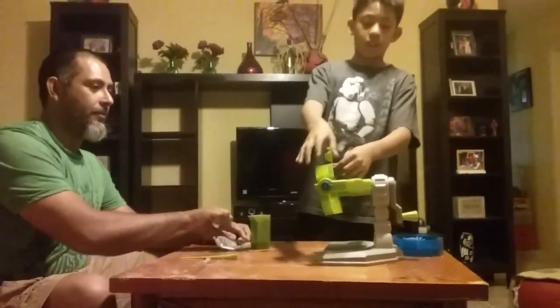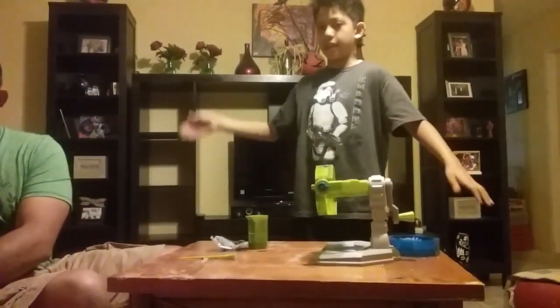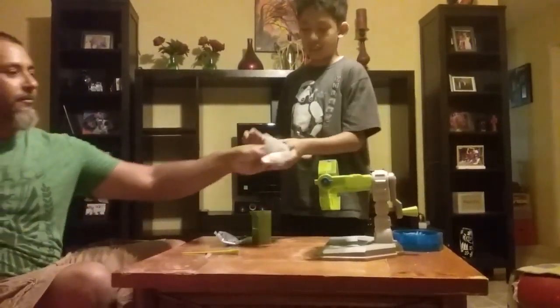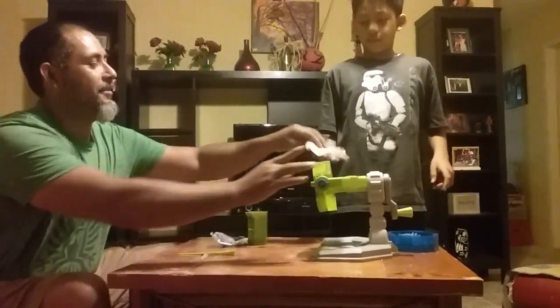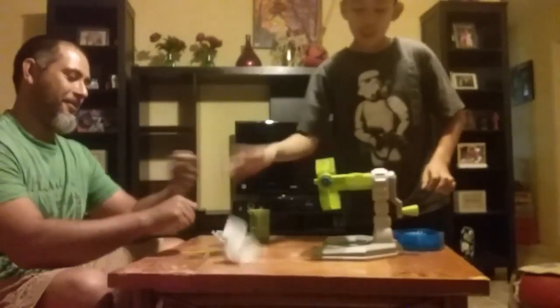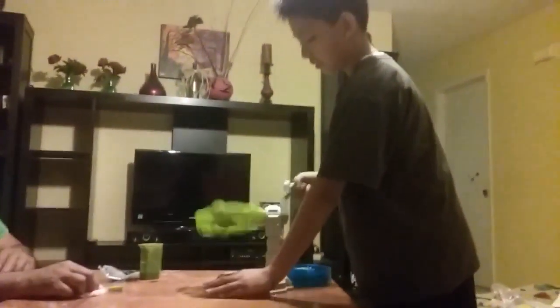So we're going to close it. We are going to stir it for two minutes.